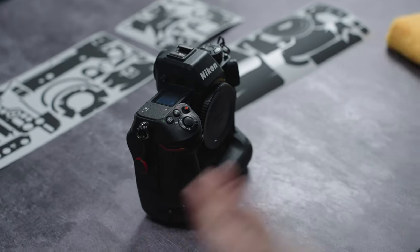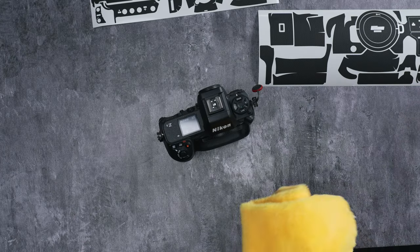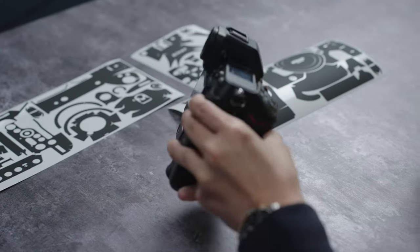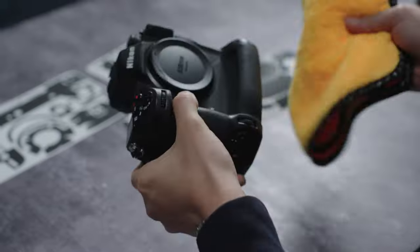Nikon Z9 — you want to protect it, or you've had it but it's starting to get scratches and scuffs. You can send it to us or you can install it yourself. The first thing you should do is prep it.